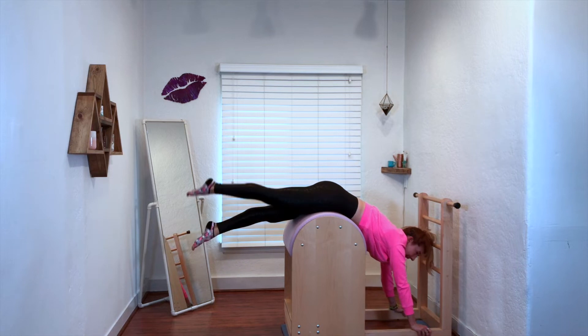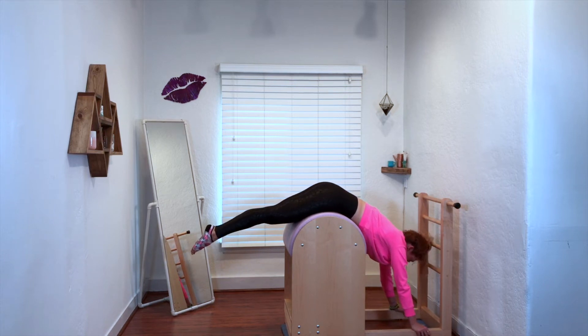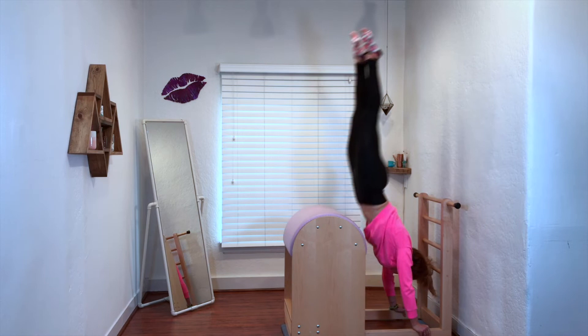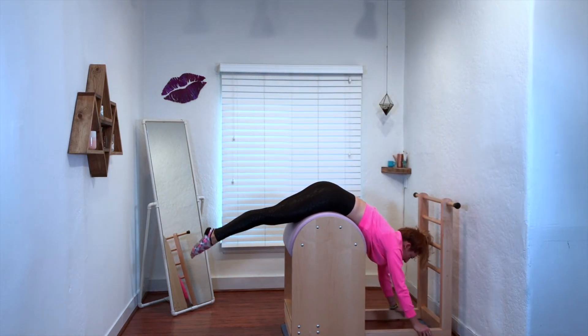And if you miss it, like I just did, it's okay. When you come down, you want to reach as far out as you can, like you did in your dumping stomach massage — you're trying to get longer as you come down. So my up was not so great, but my down was better. We'll try again.